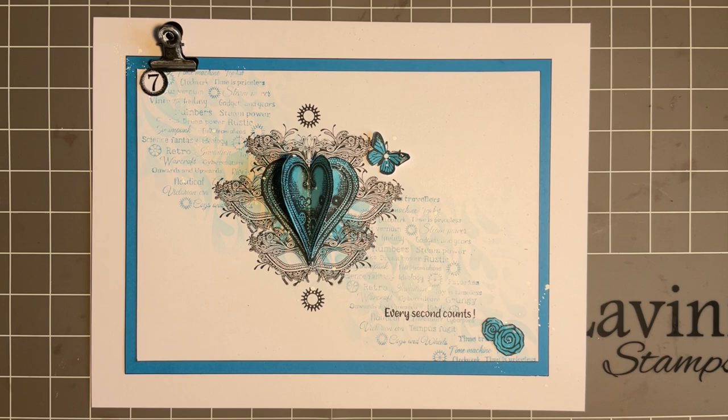Hi everybody, Jo here. Welcome to the first day of our Clockwork Carnival. Can't wait for this - such a fabulous event. Whether you're joining us online for our four days, or whether you're going to pop in to Lavinia HQ on Saturday and Sunday, whether it's online or in person, it will just be lovely to spend time with you.